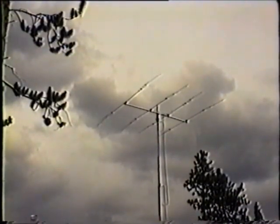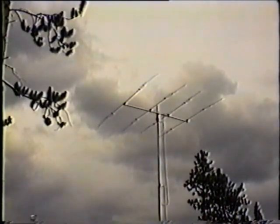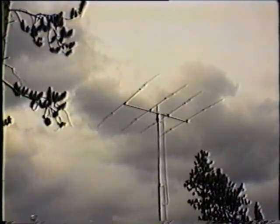Looks as if you forgot to turn the VCR off. Well, think of this as just a brief appendix to the tape. That's antenna A1, Alpha 1 — a little KT-34A tri-bander, only about 55 feet off the ground.